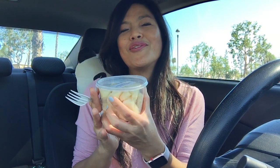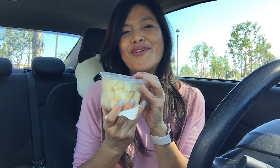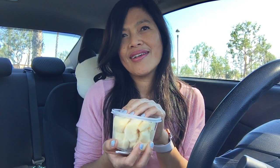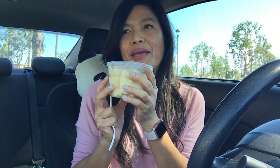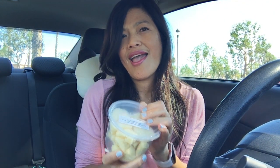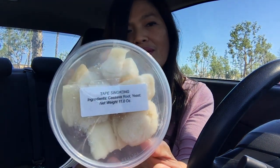For those who know what this is — I know this is tape singkong. I know it's hard to pronounce. Tape singkong is cassava. Tape is what they made out of the cassava, so it's a dessert because it's sweet. It says right here: tape singkong.